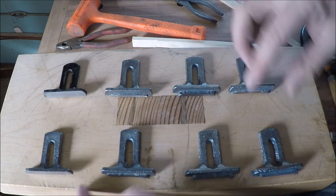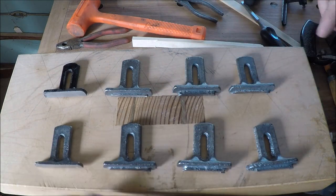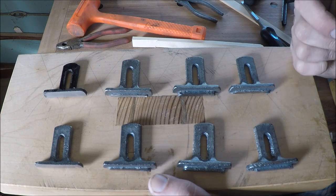Clark Easterling — he runs a foundry back east — offered to maybe do the castings, so I sent him the pattern and he sent me seven samples.